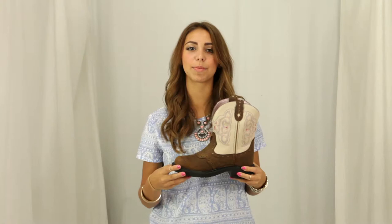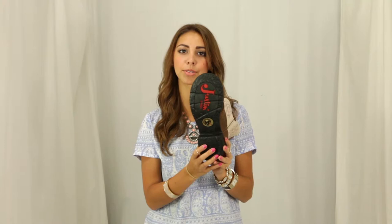Hi, I'm Georgie from Horse Saddle Shop, and this is Justin's Barnwood Brown Cowhide Boot. This boot features the round toe with the distressed brown leather, a cream shaft with feminine stitching in the colors of aqua, blush pink, and pink.